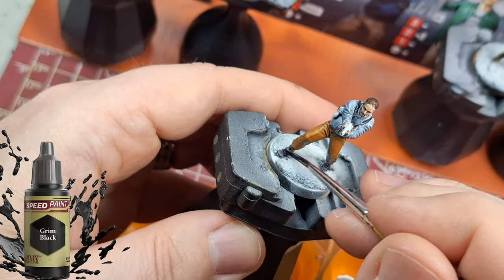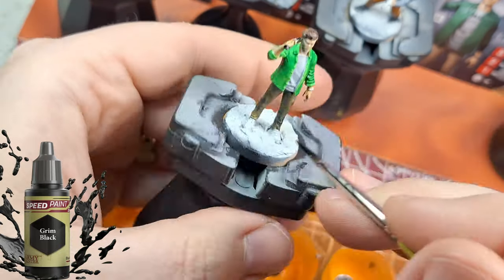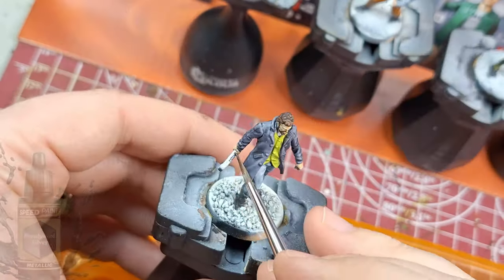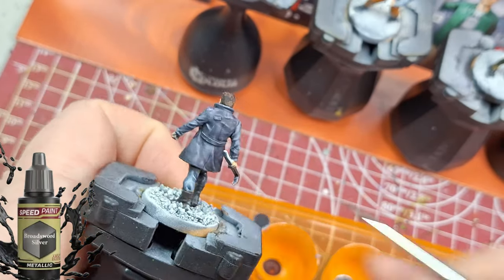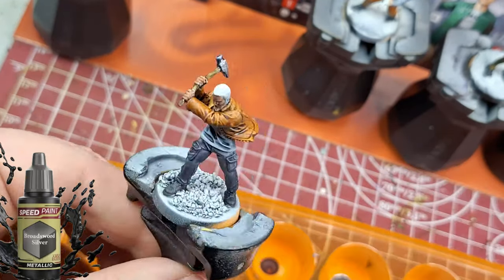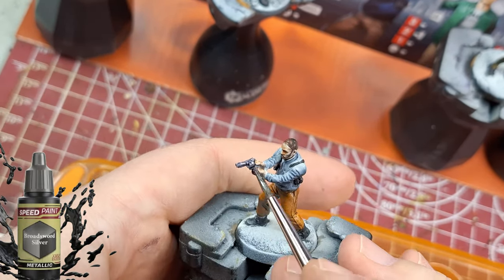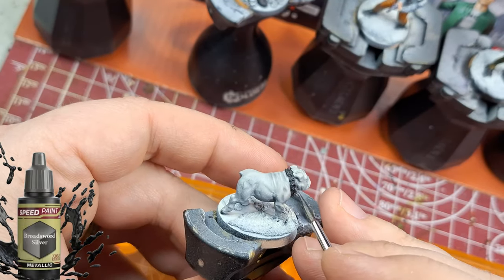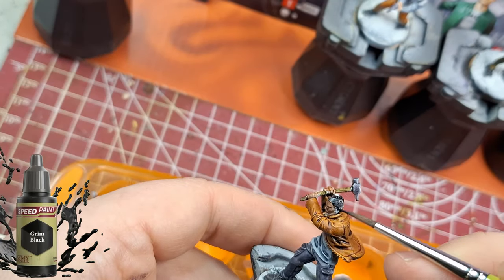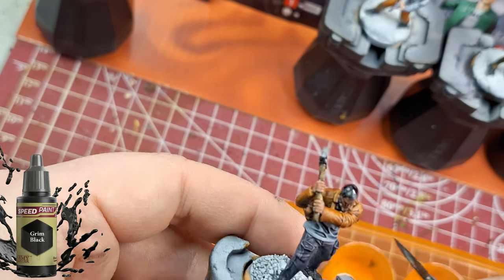I did grim black on all the boots and straps, and on whatever Huey is holding — whether it's a detonator or a cell phone, I have no idea, but it got the grim black treatment. This is also where I forgot to do Mother's Milk with grim black — that comes back right after. Then broadsword silver goes on the weapons — it's a dark silver, not too shiny, just makes the guns and hammer pop a bit more, plus Terror's collar bells.